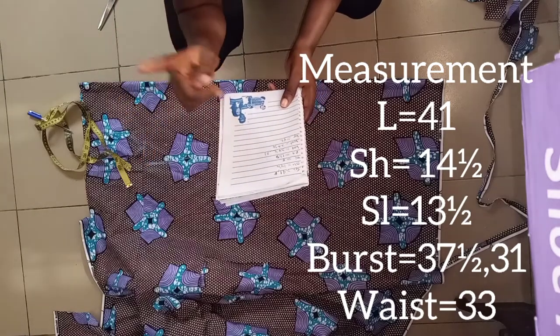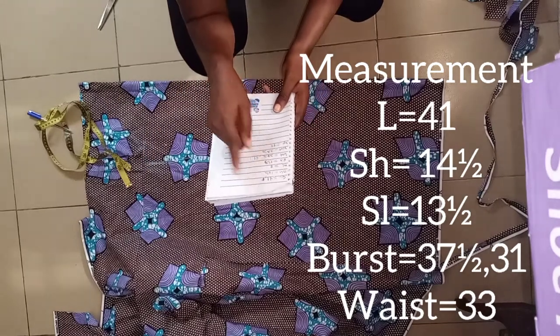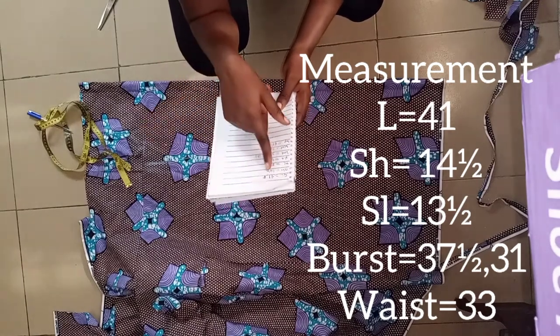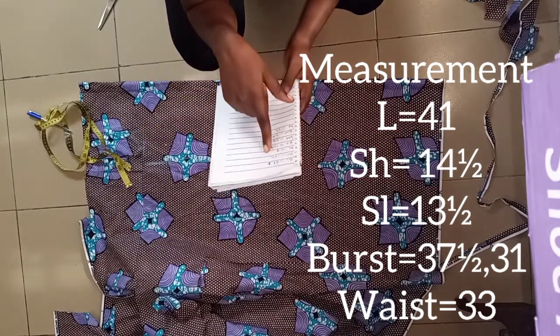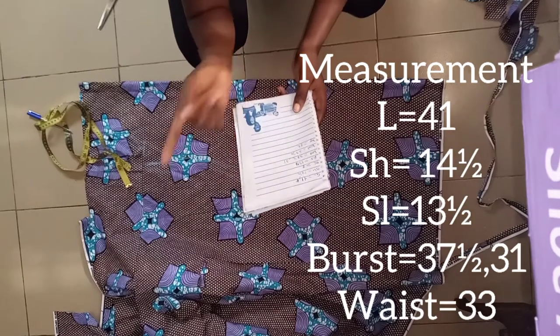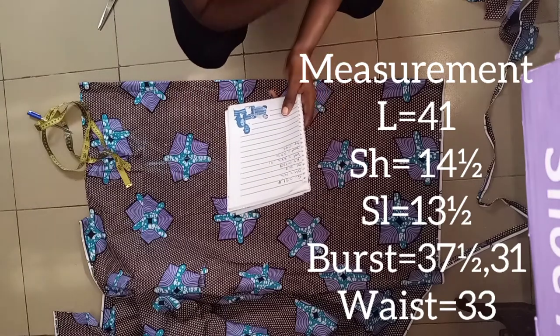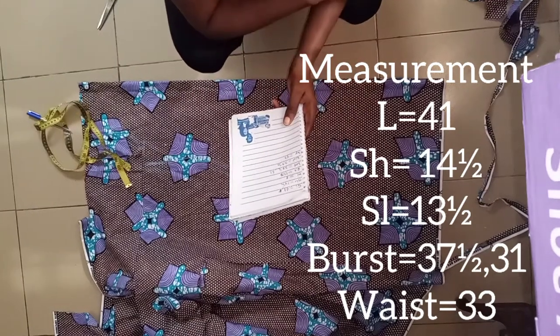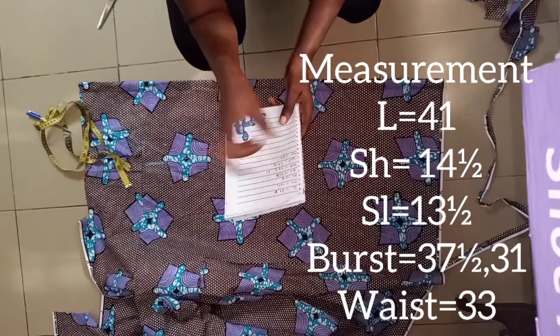All the measurements I need are 41, which is my gauntlet, my shoulder which is 14 and a half, then my sleeve. I might do a free A-shaped sleeve, so I don't really need my round sleeve either.